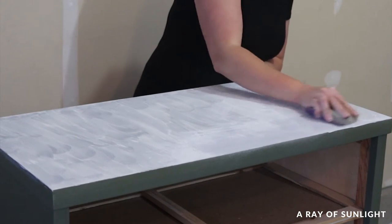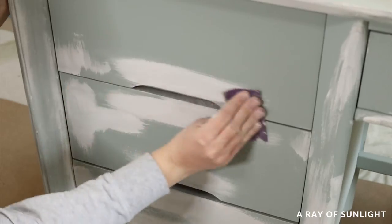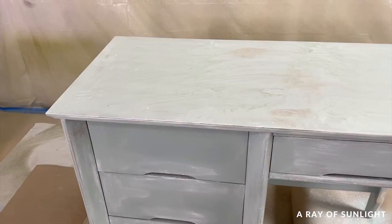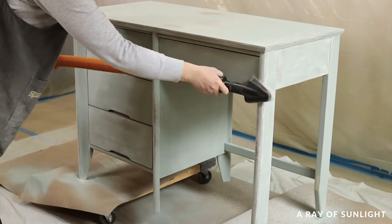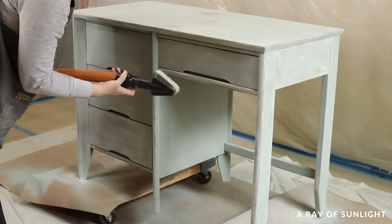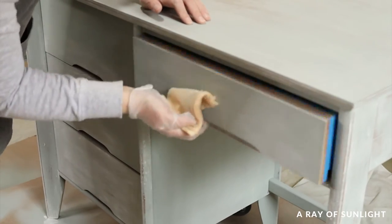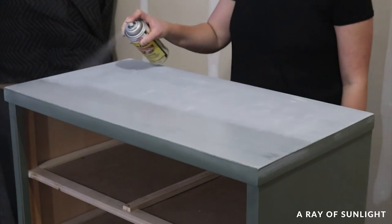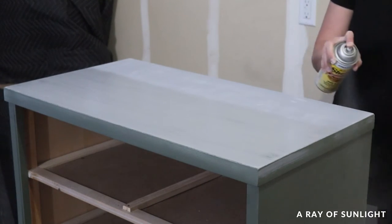This spackling tip is one I learned from Dani at JustPaintedByDani. Then I can continue on with my project as normal. I do personally like to prime it after filling in the wood grain with a stain blocking primer, because the spackling in the wood grain can bring out bleed-through issues.